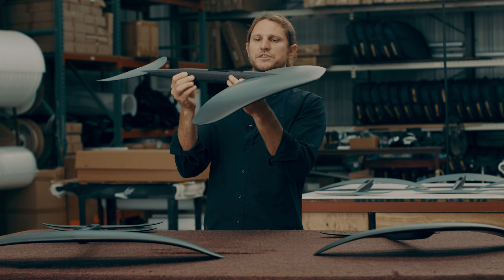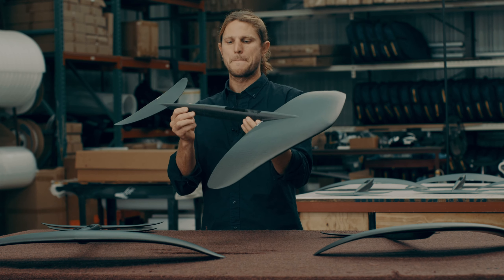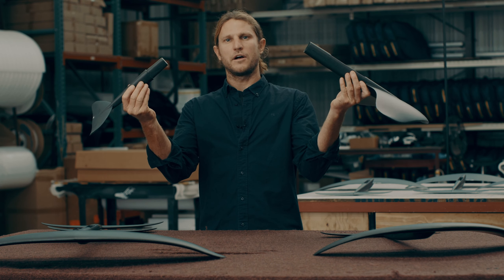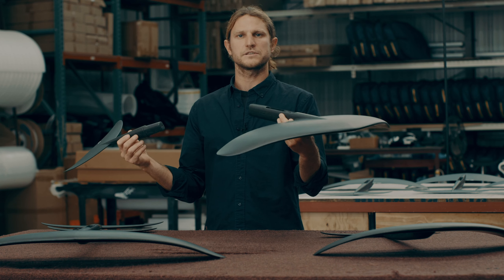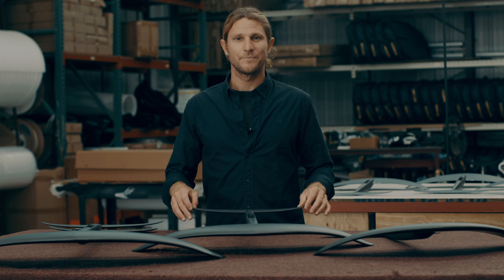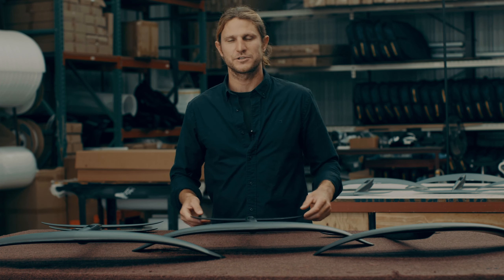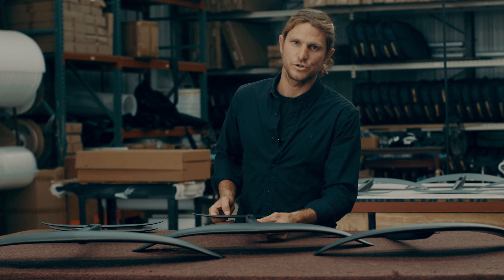There's a very smooth transition so there's no turbulence in the water, which relates to a very smooth ride under your feet. What's unique on these is that the tail wing comes apart so we can get more versatility between our front wings and our back wings. These wings are made entirely from 100% carbon fiber prepreg and foam cores, which means they're made from the best materials.